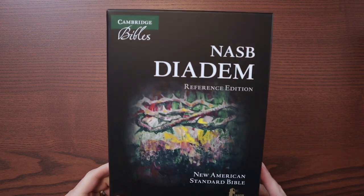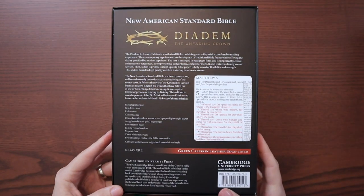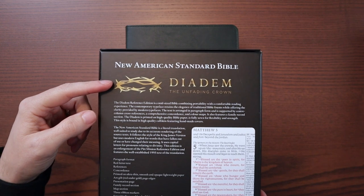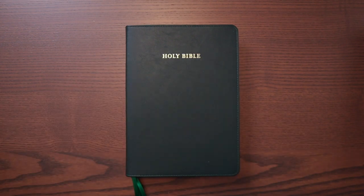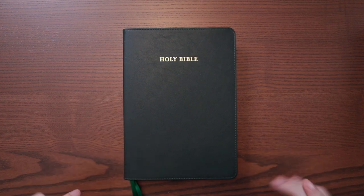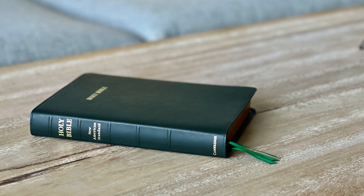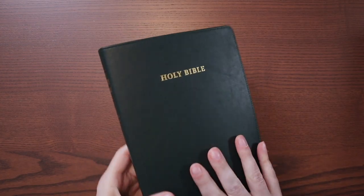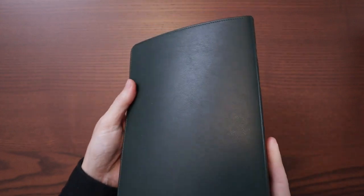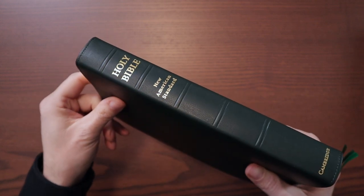Before we dive in, hit the like button and subscribe to the channel. This is the new NASB Diadem from Cambridge Bibles. Here's a quick look at the box — Cambridge NASB Diadem, with the 95 NASB logo. Really nice clamshell box with all the information on the back. There's the Diadem — the unfading crown logo. And there is the Bible itself. It looks way darker on camera, so I'm going to take a photo in natural light and insert it right now. Here's what the Bible actually looks like — look at that beautiful green color.